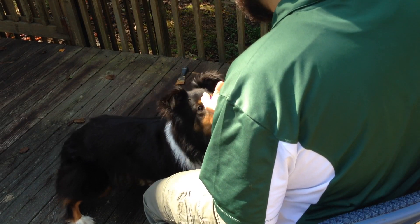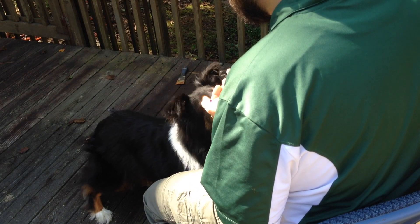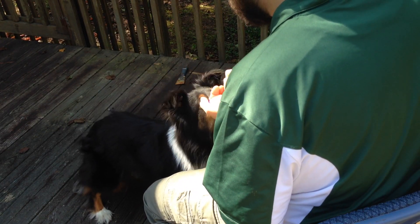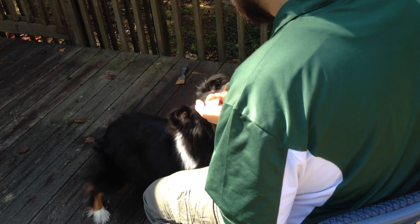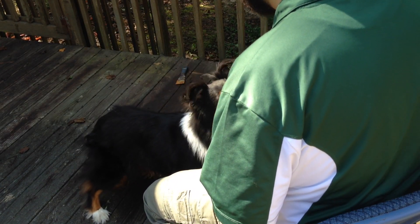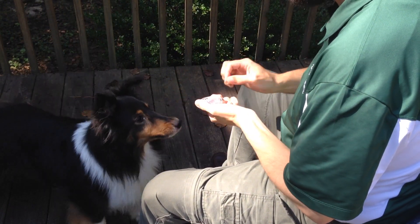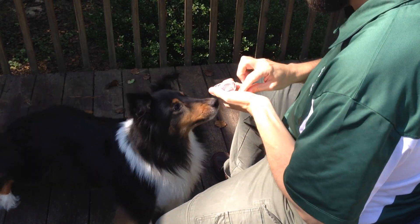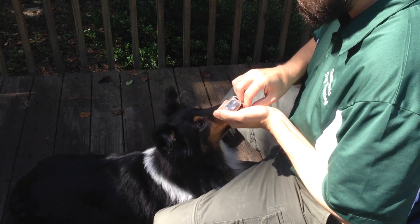For dogs who are initially uncomfortable with this, you will need to break this step down further. You might start with 20 repetitions reaching halfway toward the dog, 20 repetitions three-quarters of the way, 20 repetitions directly under her chin, and 20 repetitions actually touching her chin. Break this down into as many increments as necessary for your dog to be comfortable and enjoy the process.